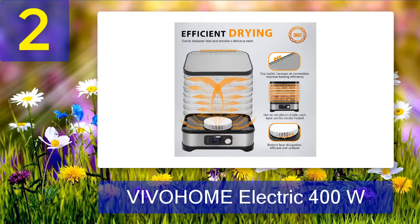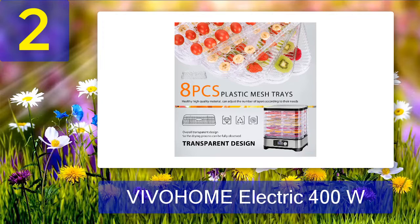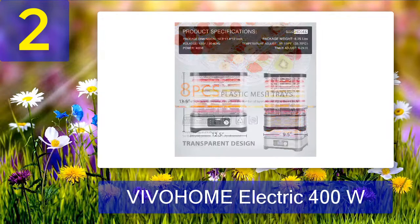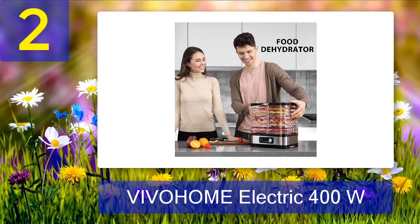Featuring an adjustable timer and temperature functions, this dehydrator can be set from 95 to 158 degrees Fahrenheit, while the time can be set from 0 to 24 hours. A warm air fan will be automatically switched on and off to balance the temperature. It is made from premium quality materials such as stainless steel for the base and high-grade plastics for the trays. Pros: comes with eight large-capacity drying racks, detachable for easy storage, adjustable timer and temperature, and digital LED display. Cons: not durable.